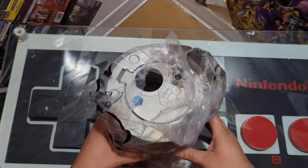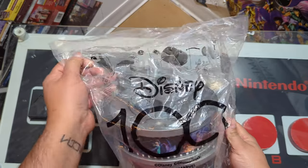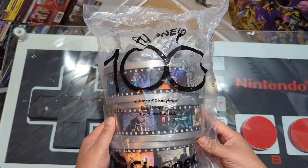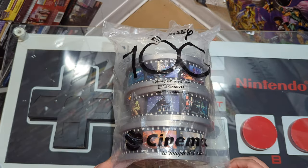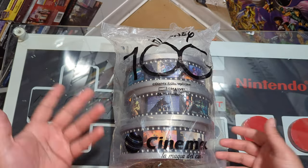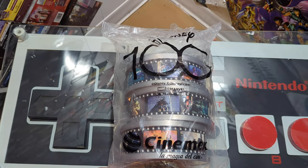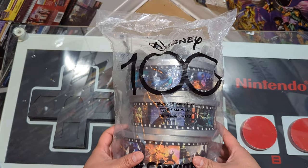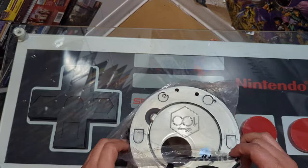Welcome to a new video. Today we have another popcorn bucket — this is for the Disney 100th anniversary. They kind of partnered with Cinemax, or Cinemax said hey, let me do some popcorn buckets for this celebration. This is one of the last ones that they did, so let's get to it.